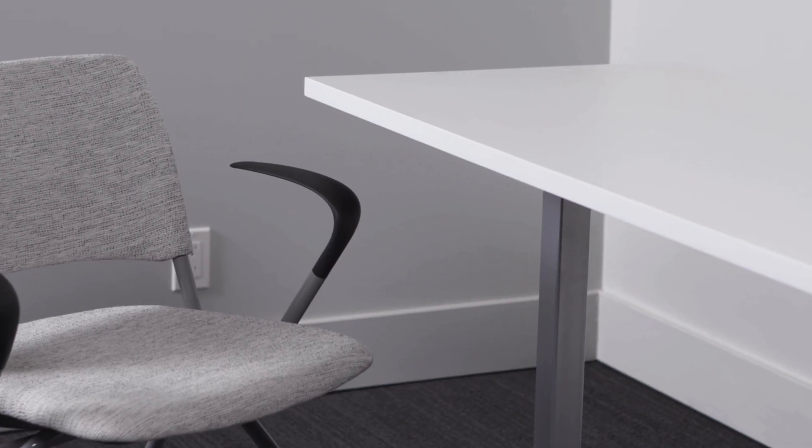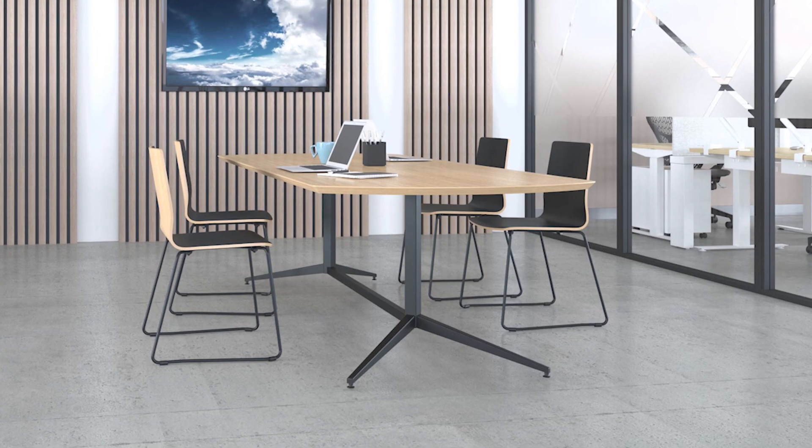We carefully selected materials that are built right here at our factory. This gives us the option to customize lengths, widths, and depths.